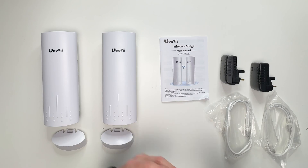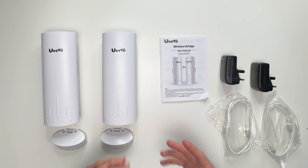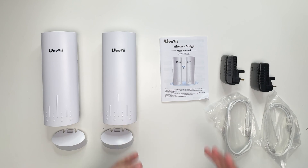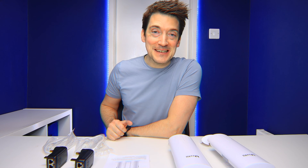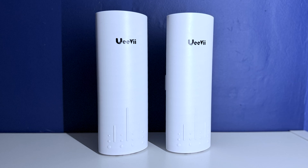That is everything out of the box. What UV have set out to do is to make the setup and use of these transmitters as simplistic as possible, because messing around with internet options and Wi-Fi protocols can get really complicated. Hopefully we'll be up and running with our Wi-Fi extended within just a few minutes.